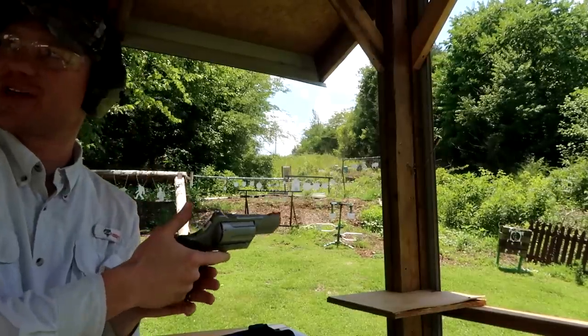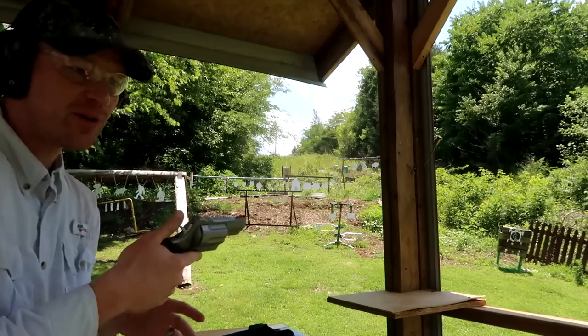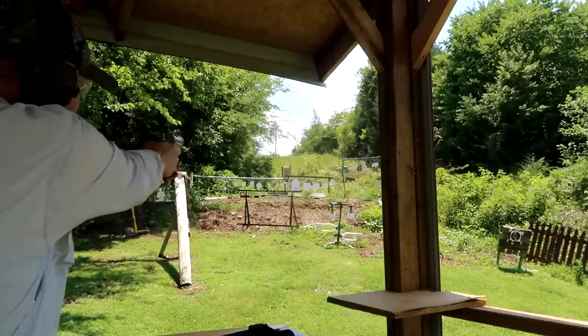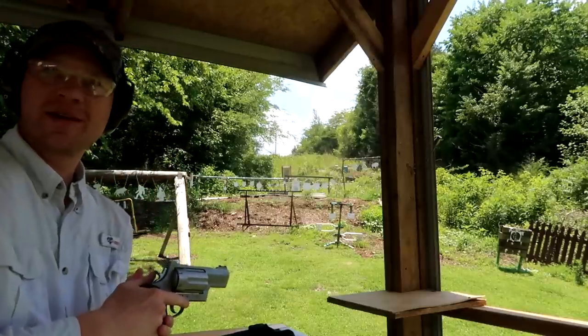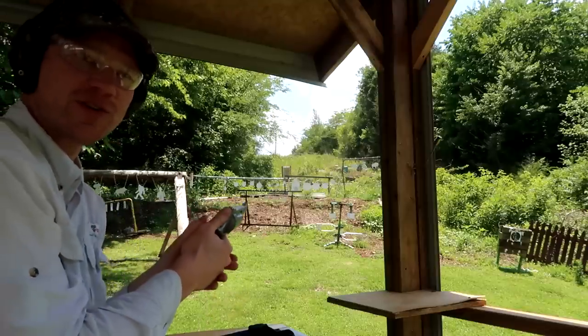You can definitely feel that in your hand — I can feel the concussion of it. It doesn't hurt but that kicks. I mean, .410 slug kicks out of this. Now let's try the 45 Long Colt. I think the 45 Long Colt is a little bit less kick than the .410. Now the 454 Casull — this one I'm expecting to push on my hand a little bit.